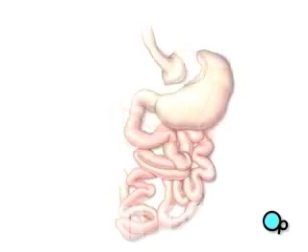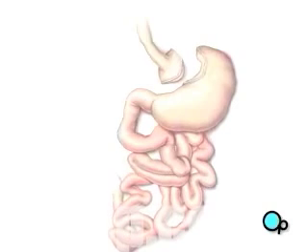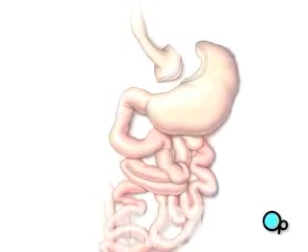This upper portion forms a small pouch which is sealed with a stapling tool. The opening in the larger portion of the stomach is closed with staples.